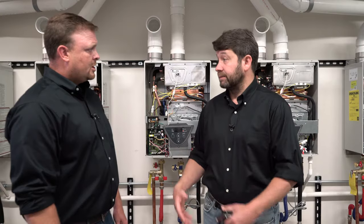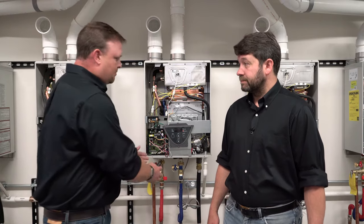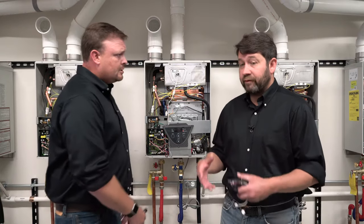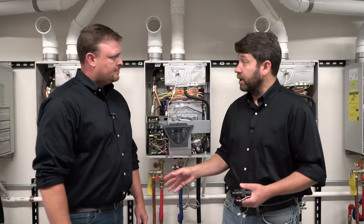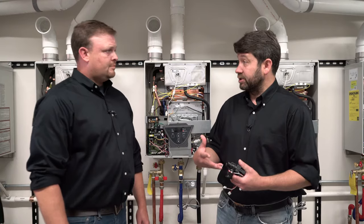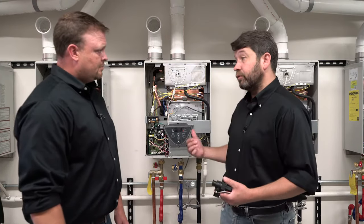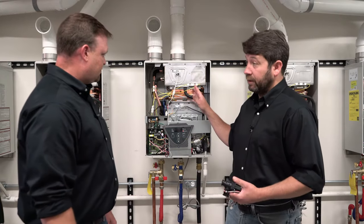But if it's consistent across all the fixtures in the home, we want to go to the water heater. One of the things we want to do is isolate the plumbing system from the water heater to make sure the water heater is or is not working. We may have a recirculation line that doesn't have a check valve, we may have our hot and cold connections reversed, or we may have a cartridge in a shower that's allowing a cross-connection so water flows through something else instead of through the restriction in the heater itself.